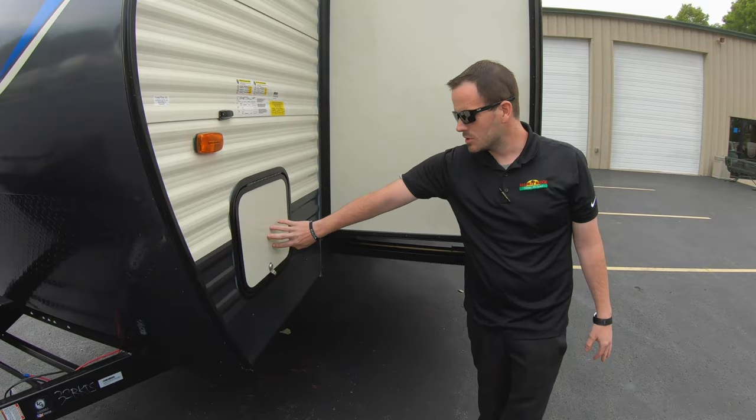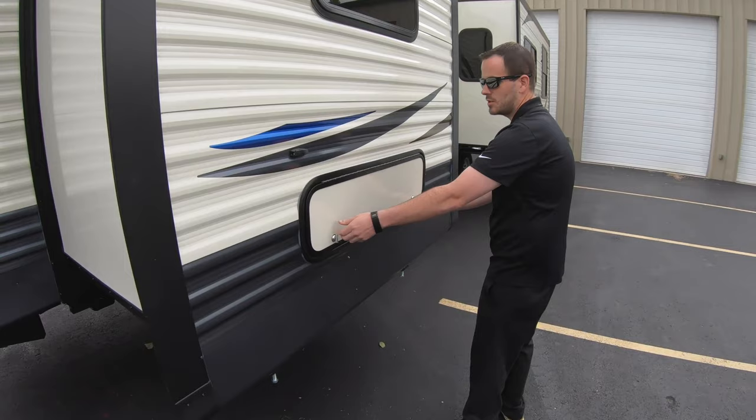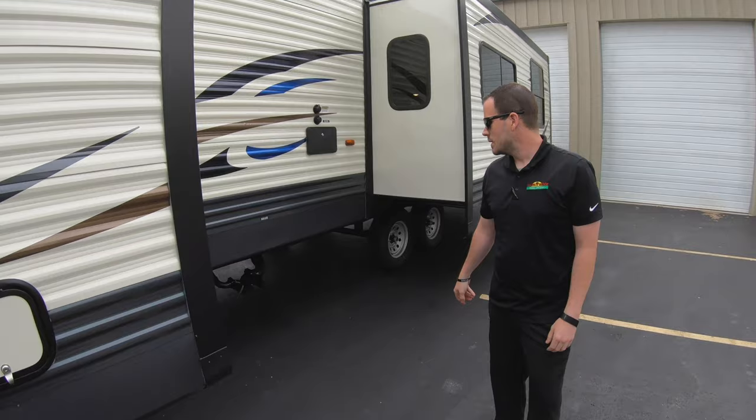Moving around to this side, we have a big storage compartment, and then another one that goes underneath the slide.